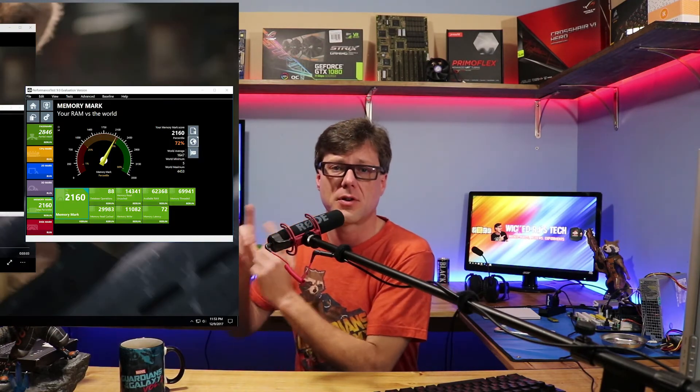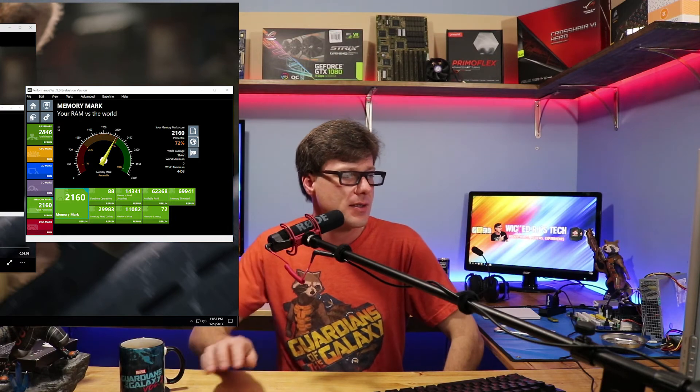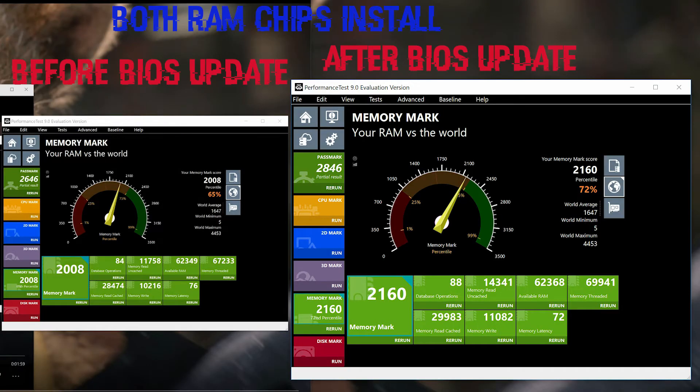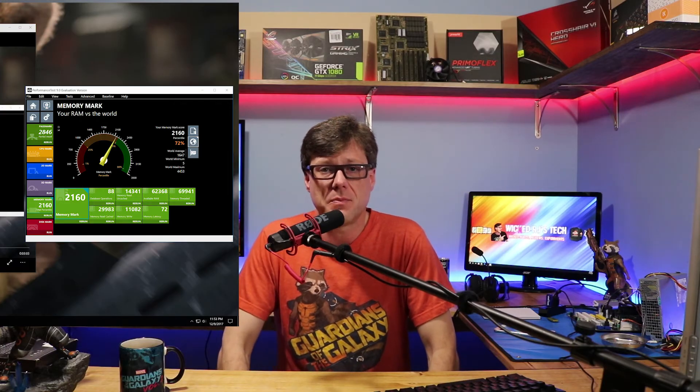The huge difference came after the BIOS update. I updated the BIOS on the system, and this is where it made a huge difference. I was able to run it at a faster speed of 3333. The latency dropped down to 72, and the overall score jumped to 2160. That was the biggest performance impact — just updating the BIOS. The new ASUS BIOS made the overclockability and memory stability that much better. Looking forward to more BIOS updates — never thought I'd say that.